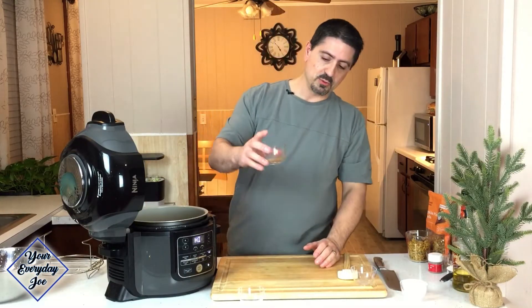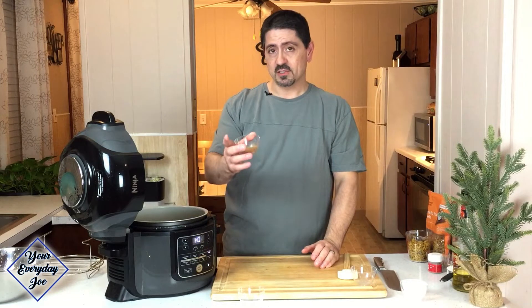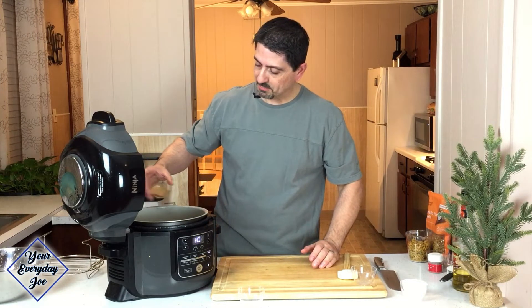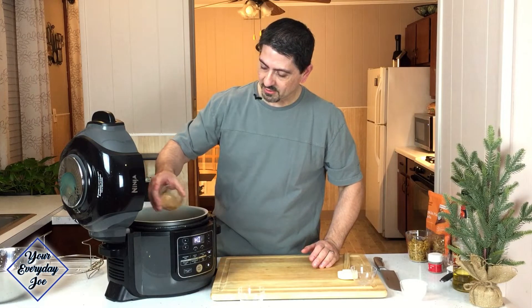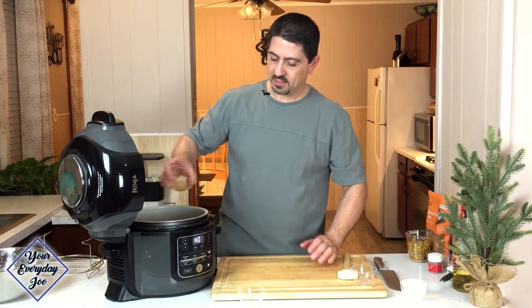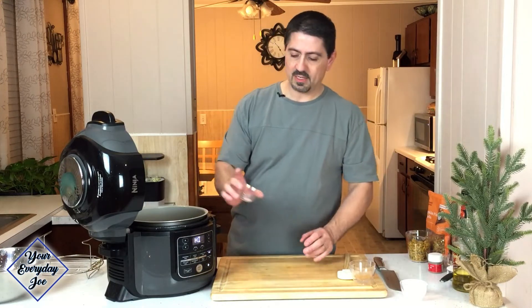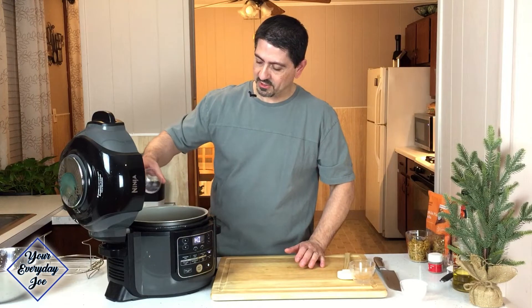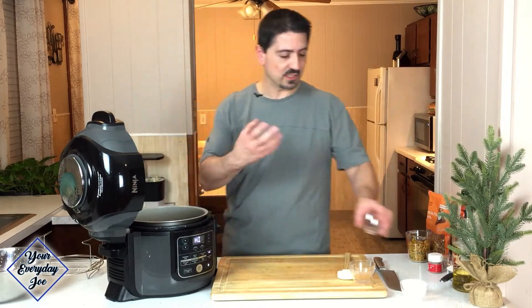And about a teaspoon, teaspoon and a half of cinnamon, nutmeg, allspice — kind of a combination, a pumpkin spice mix. Whatever you got will work. So get that in there, and a pinch of salt, just to get the flavors to come out a little bit.